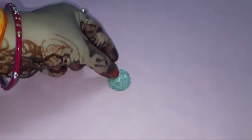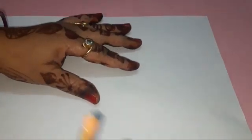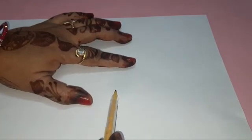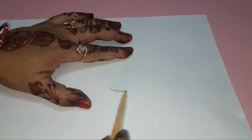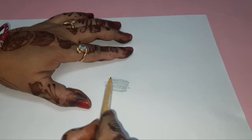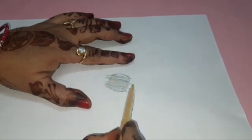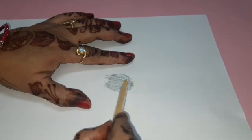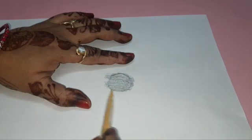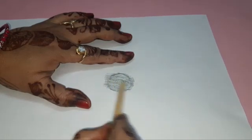First we take a one rupee coin. Then take a paper and keep it on the coin. Hold the paper tightly. Now we will rub a pencil on the coin surface under the paper. You can see a coin gets imprinted on the paper.